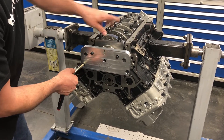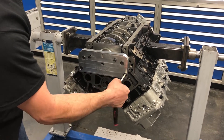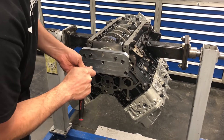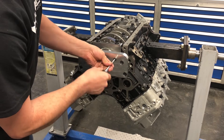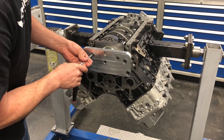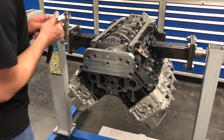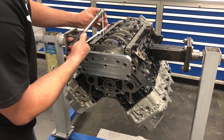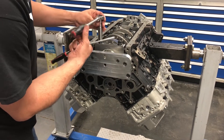It doesn't have to be extremely tight, just snugs up on the back side. All that's doing is holding the crankshaft forward in the block. Then the two small 8-millimeter bolts go into the main cap — don't put any pressure on those until you check that your side bolts are both loose and your main cap is snugged down.